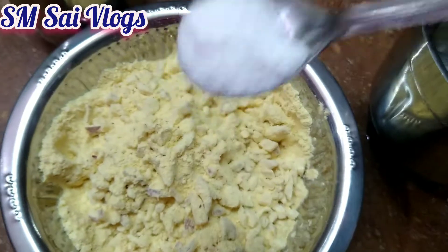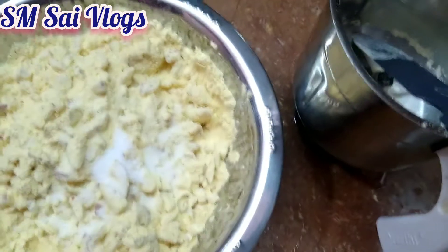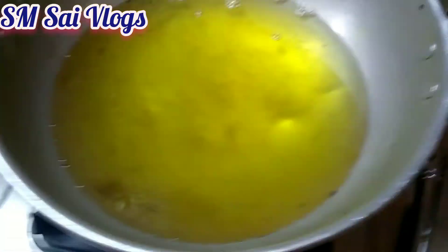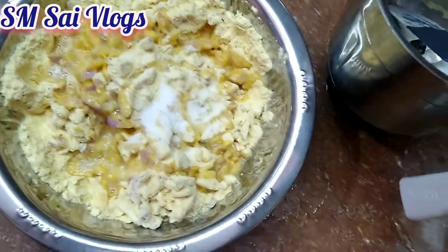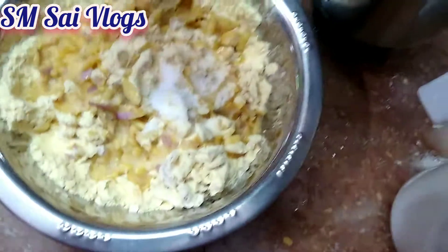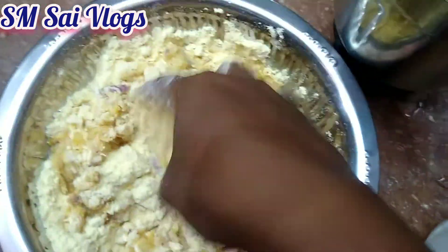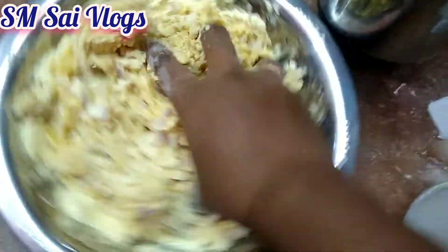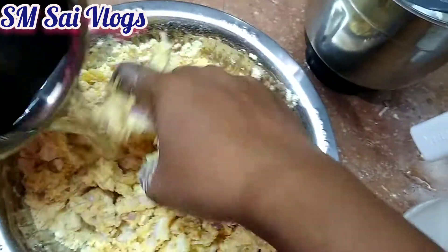Add salt and add salt — the salt is not enough, so add more salt. Add 2 spoons. Let's add the salt to the oil and add the salt.